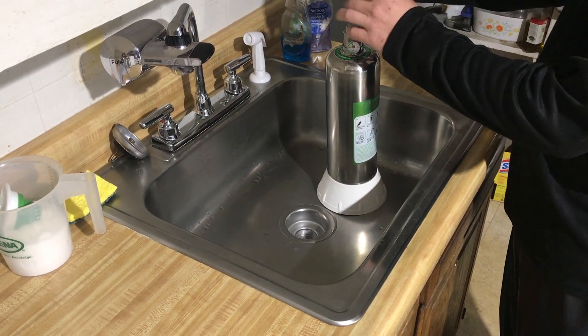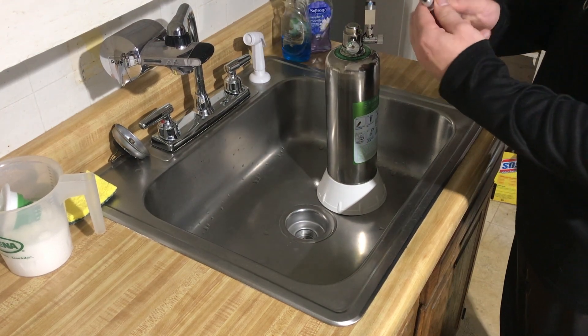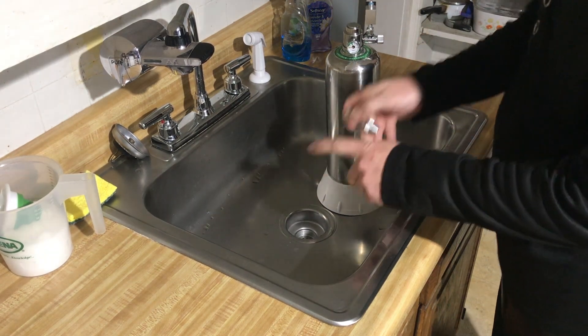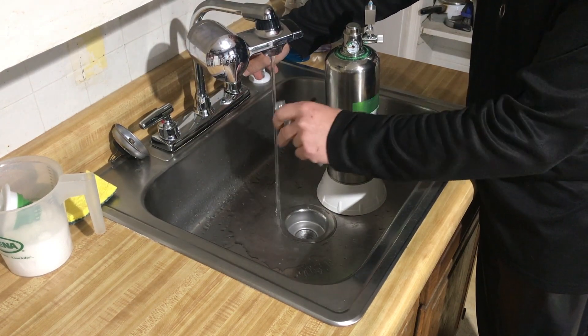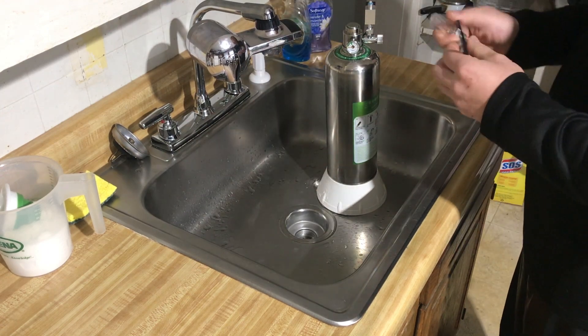The first thing I'll do is take off the bubble counter and rinse that out. Then put it off to the side.